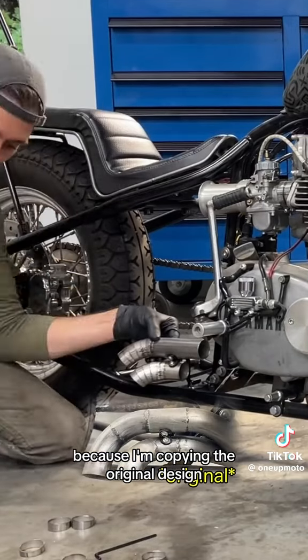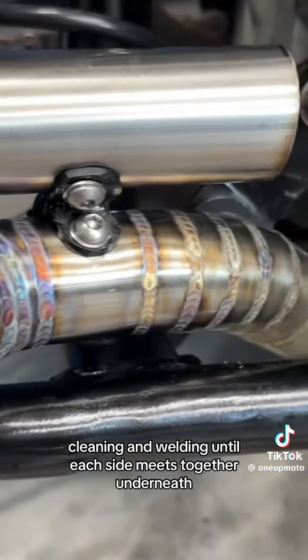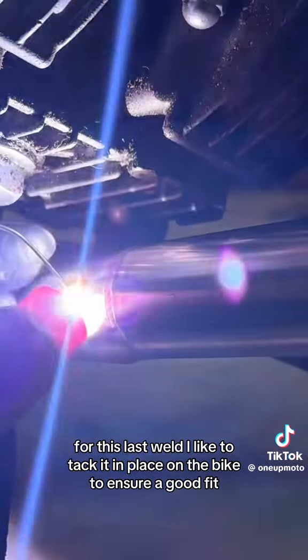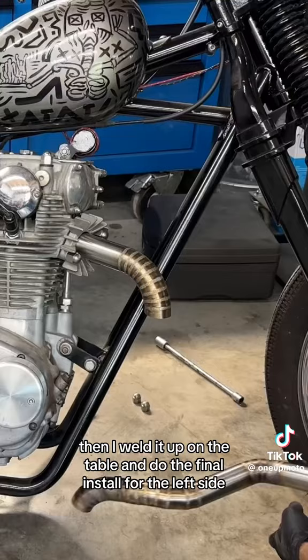Because I'm copying the original design, I worked from both ends, repeating the cycle of marking, tacking, cleaning, and welding until each side meets together underneath. For this last weld, I like to tack it in place on the bike to ensure a good fit. Then I weld it up on the table and do the final install for the left side.